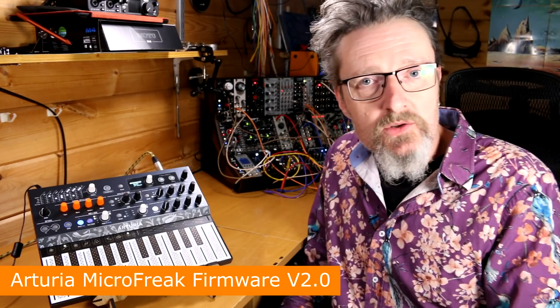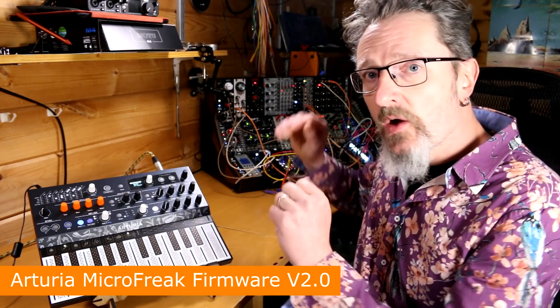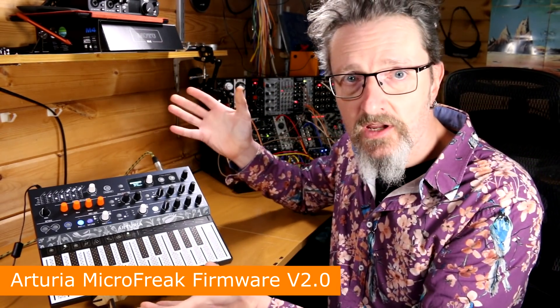Hello, I'm Robin Vincent and welcome to Molten Music Technology. Today we're looking at the Micro Freak from Arturia.